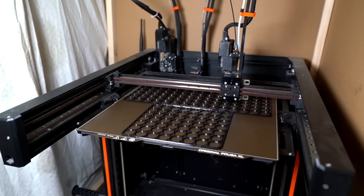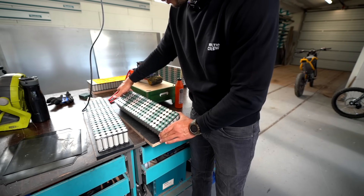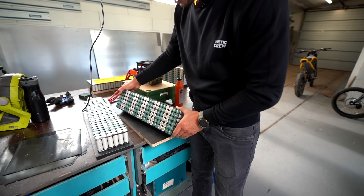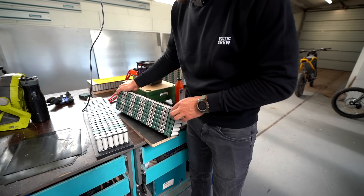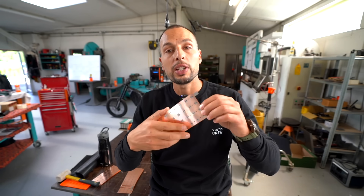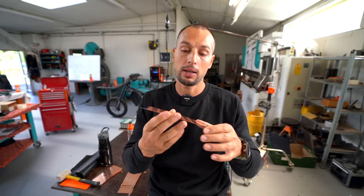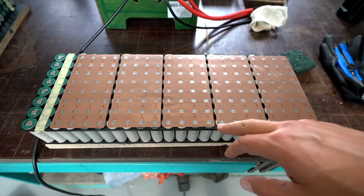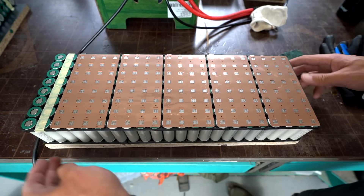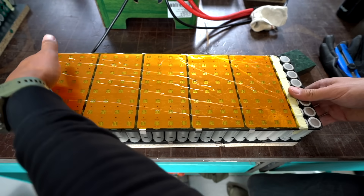We begin by checking internal resistance on each cell to prevent any problematic cells being used in a pack. 3D printed holders are locked together with these little locks. Next we take the cells, position them, and place them into these 3D printed holders in a certain configuration. In this case this is the smallest battery pack we make for Havok — a 22S 12P configuration. We have these beautiful busbars custom made from copper and nickel strips, so it's easier for spot welding. Each cell has six spot welds.